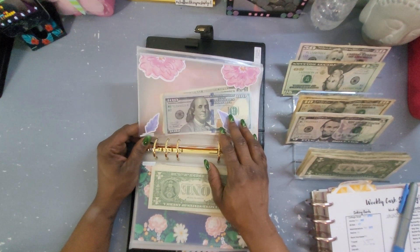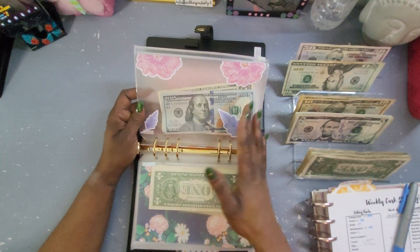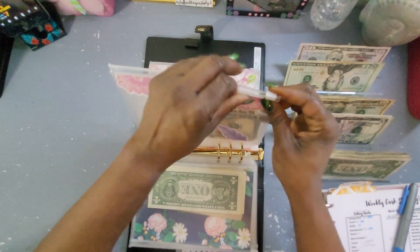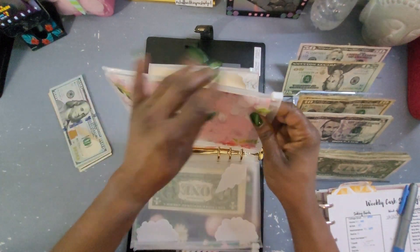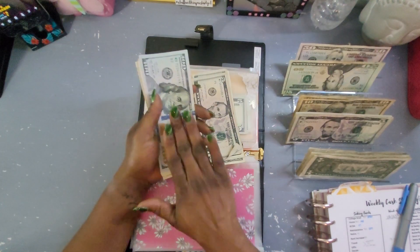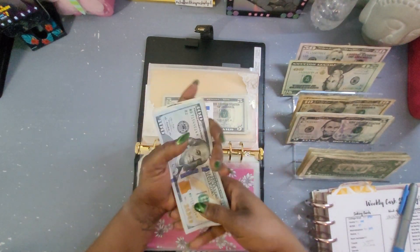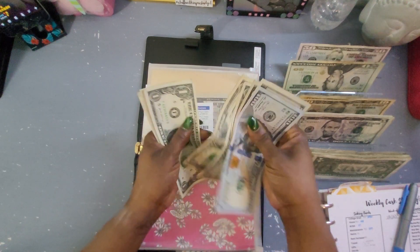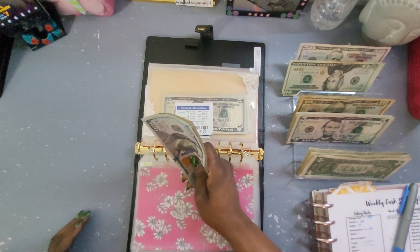Now we have Travel and Gifts — I am not stuffing these; I'm actually going to deplete them because it's Christmas time and I'm spending Christmas alone. I'm going out of town to the Hard Rock Casino in Tampa, so I'm going to deplete this for myself. It's been a long year. We have $1, $5, $10... $30 — so we have $930 that I can now add to my binder.